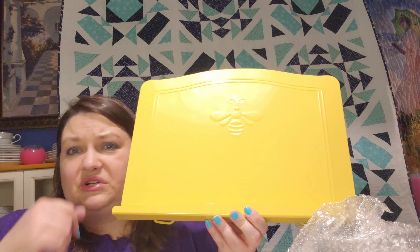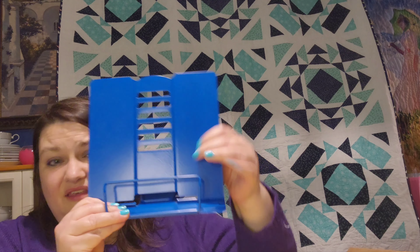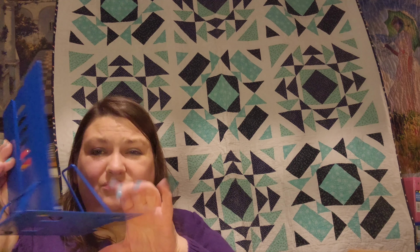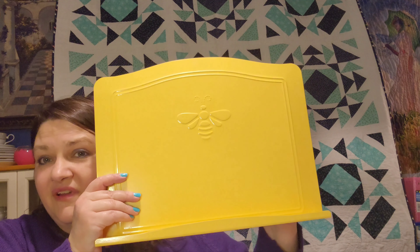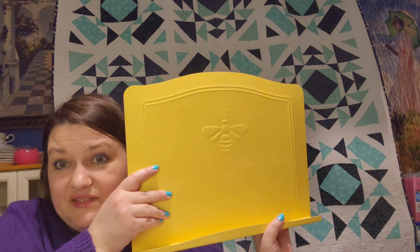I think you can put your quilt books or quilt patterns up there to hold them up. I much prefer this smaller one from Amazon — it folds flat, it's good for on the go, I can put it where I want it, and it's blue. I like blue. So this I don't really have a use for, but I'm going to see if my mom wants it. Since it was free I figured I might as well get it.